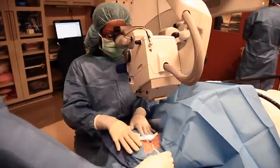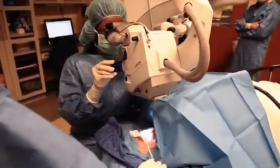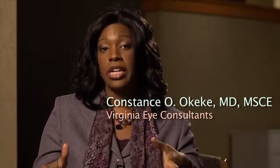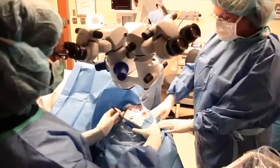I turn the patient's head away from me, put some viscoelastic on the surface of the cornea, then take my gonial lens to check that I have a good view. If I do not have an adequate view that allows me to see the trabecular meshwork very well, I will turn the patient's head even more in order to get a good view.